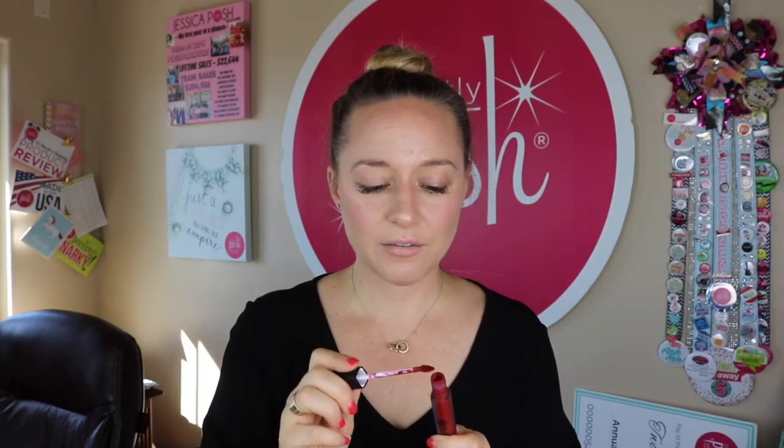Because it's green chemistry, it is actually a natural substance, and it feels wonderful on your lips. We're going to pull out the color, and just like with all Posh products, very little goes a long way. Do not apply this doe foot applicator to your lips before you have wiped off most of the product. You need very, very little.